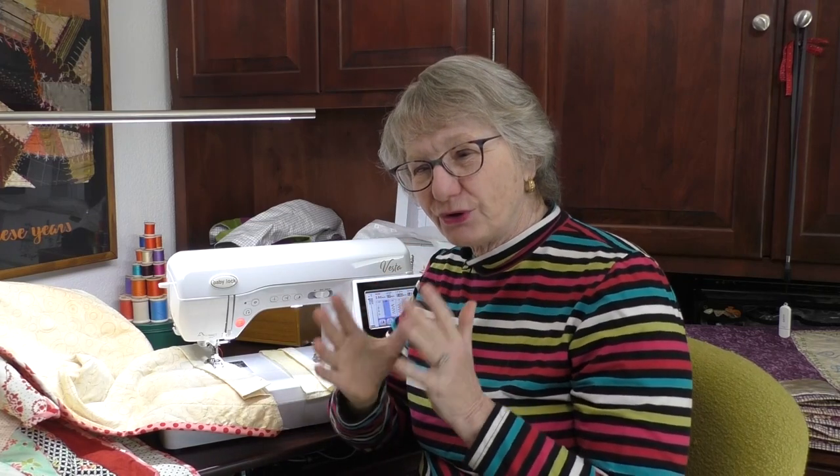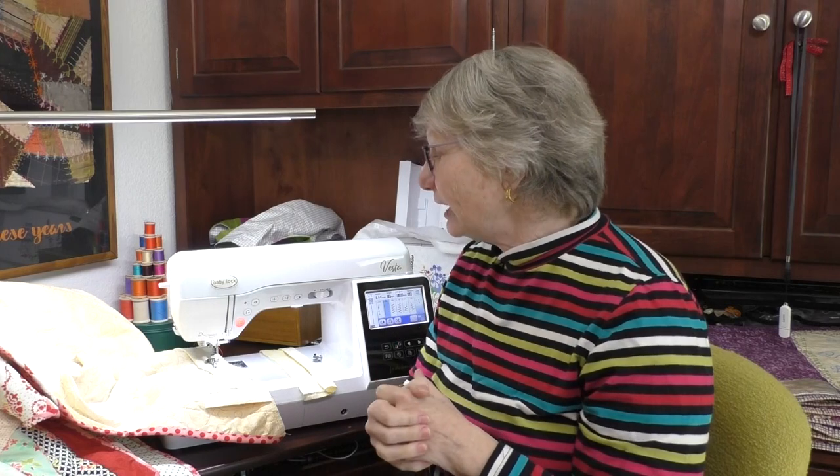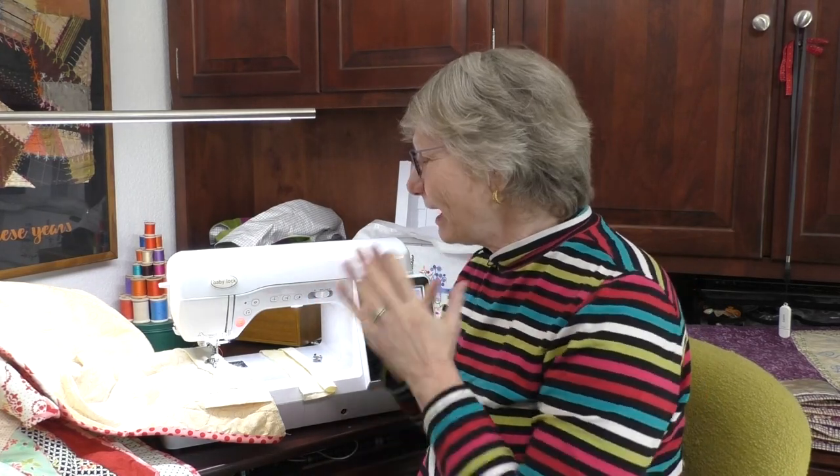Let's talk first about putting a sleeve on the back, because that really goes on just right when you're putting the binding on. A sleeve is a piece of fabric on the top of the back of the quilt, and you can put a rod through it to hang it on the wall. If you're going to enter your quilt in a quilt show, follow the instructions — many times you'll need a four-inch sleeve because they use pipes to display the quilts. Check with the quilt show to see what size sleeve you need.